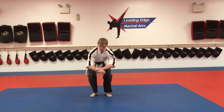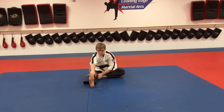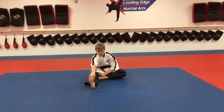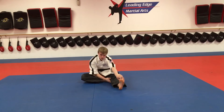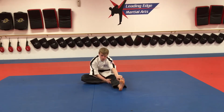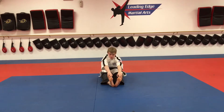From there we're going to sit on the ground, take our left leg straight out, tuck our right leg in and reach down for a count of 20. Then we're going to switch and reach down for a count of 20 again. Then bring both legs out and reach down for a count of 20.